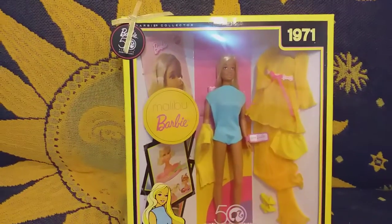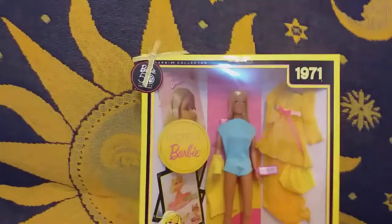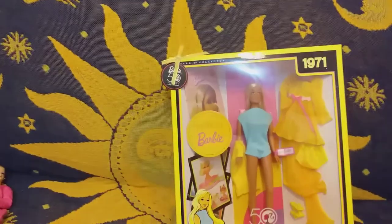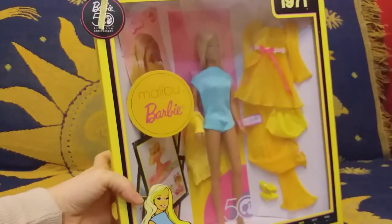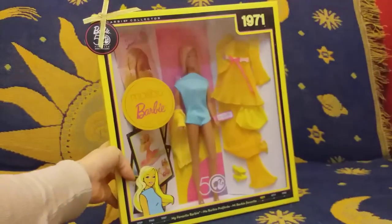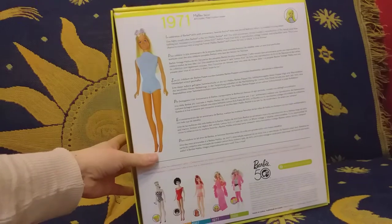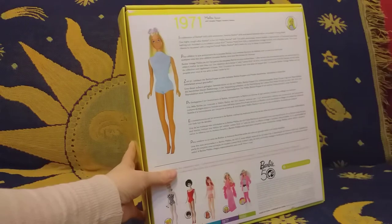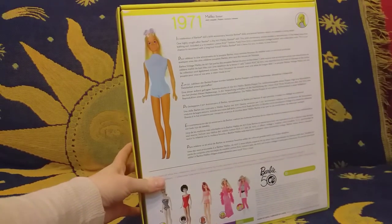Hi darlings, welcome to my channel! Today I'm unboxing this Malibu Barbie doll, so let's do it. I'll show you the box first — it looks beautiful. It is a lovely sunshiny box, and this Barbie was released in 2008 as a reproduction of the original.